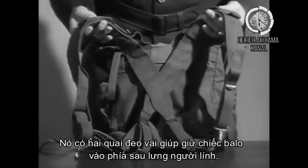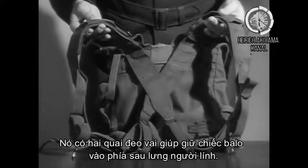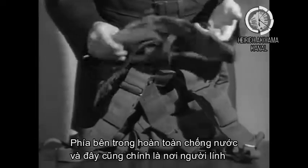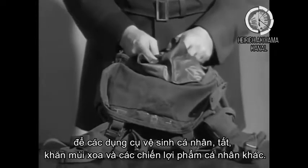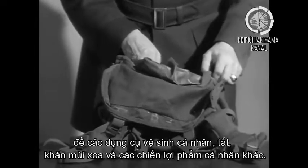It has a harness which fits over the individual's shoulders and keeps it attached to his back. The inside is waterproof and contains the individual's toilet articles, his socks, his handkerchief, and other personal possessions.